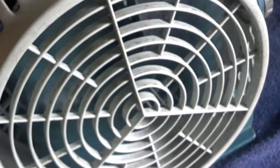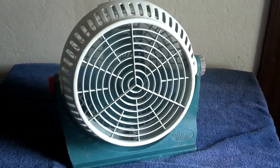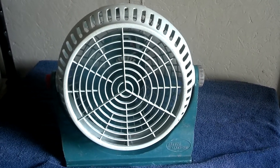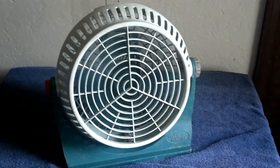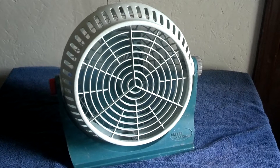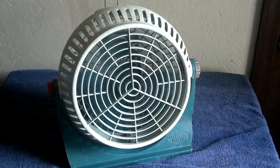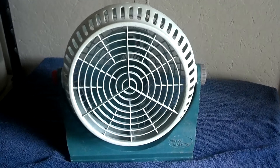Here's high. There's a lot of air for a little fan.